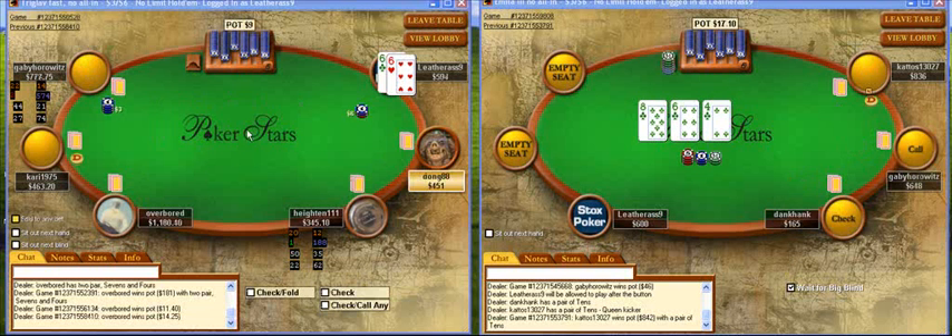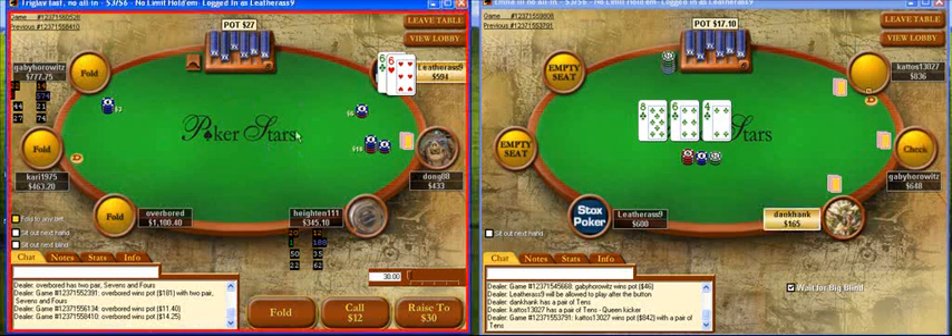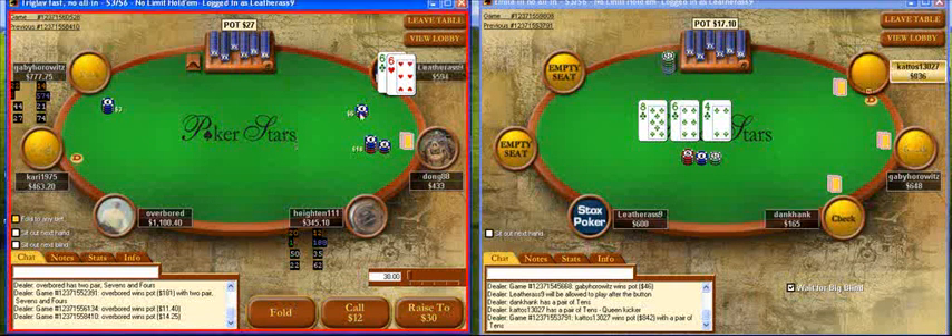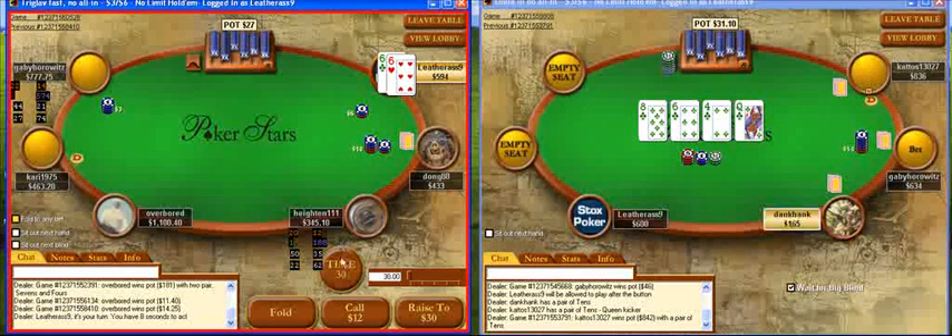This is leather ass for stockspoker.com making a video today of two tables of three-six no limit six-max. Today I'm going to talk and focus on players' ranges and how I figure out what sort of range I put my opponents on throughout a hand.